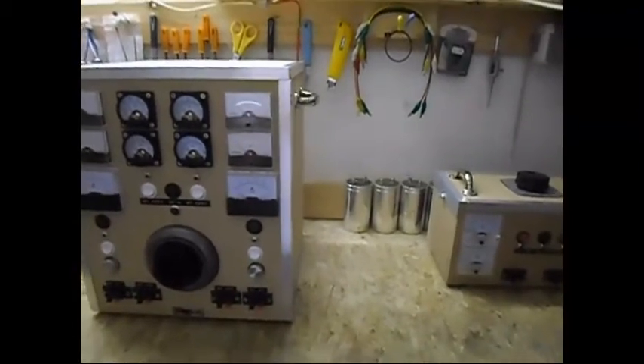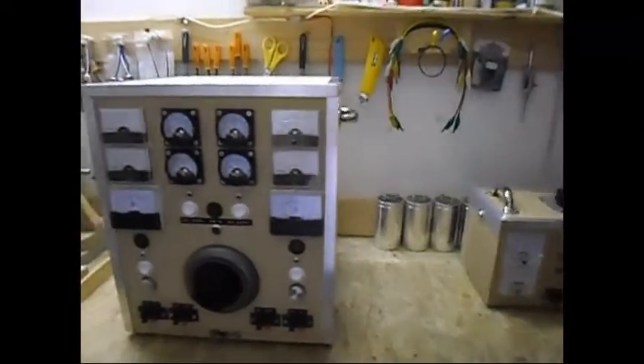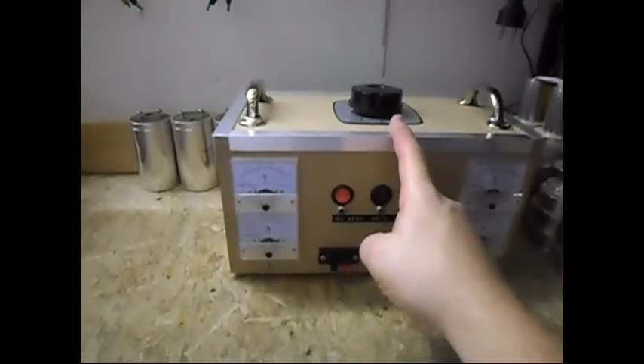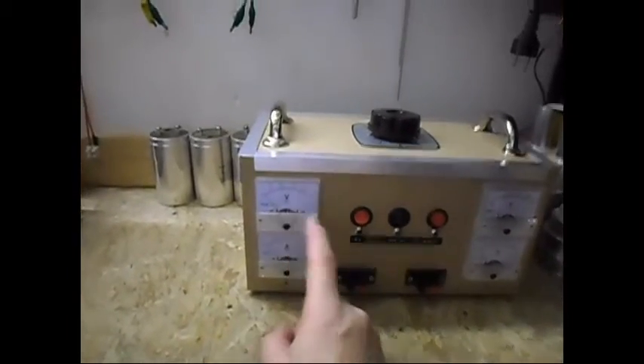I think you get the idea. So now I am finally done making them. One more thing — inside here there is only a Variac and of course a bridge rectifier for the DC side.